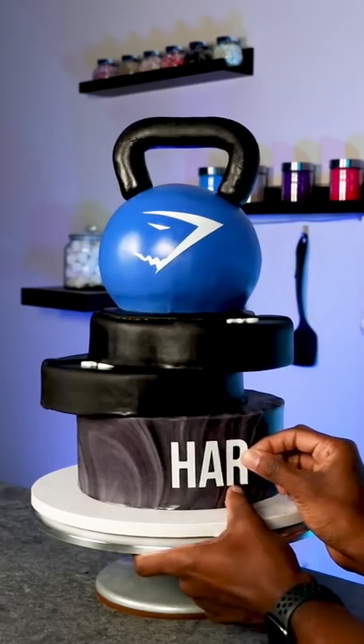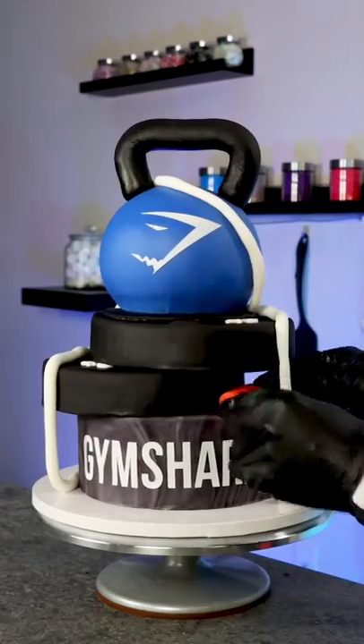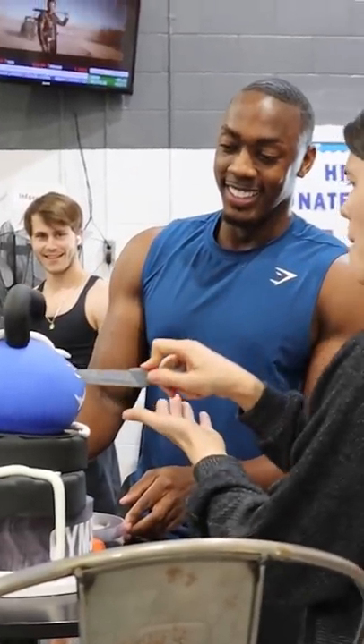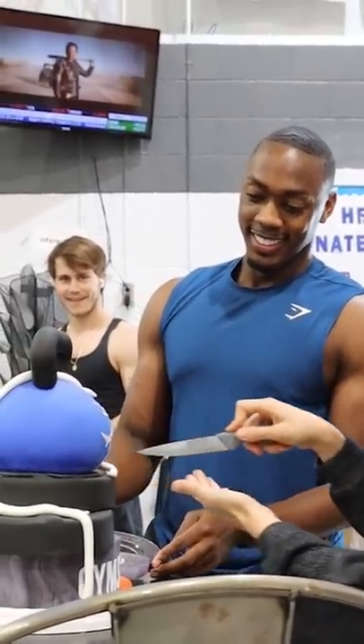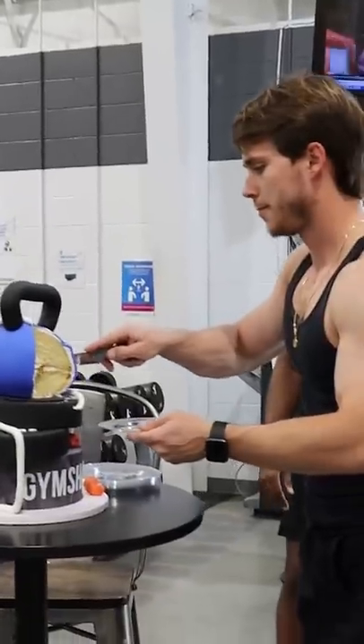And lastly, I added all the details like the Gymshark logo, the jump rope, and the handles, which all had a lot of details. So then I took it to the gym and a lot of people did not believe that this was actually a cake, but they all cut into it and enjoyed it. So how do you give back to your community?